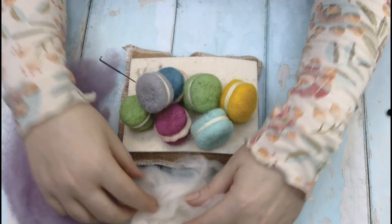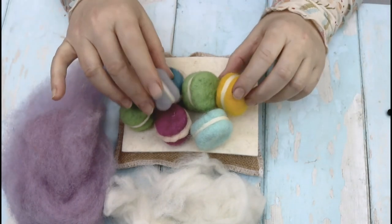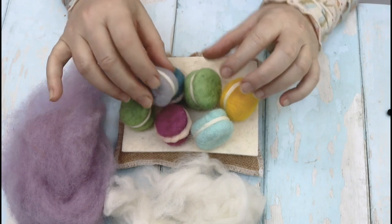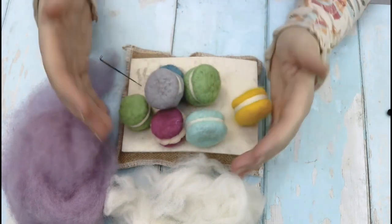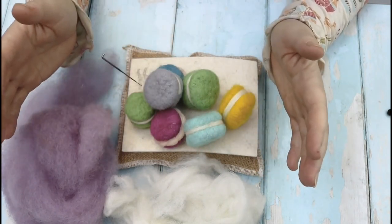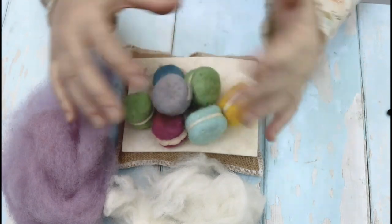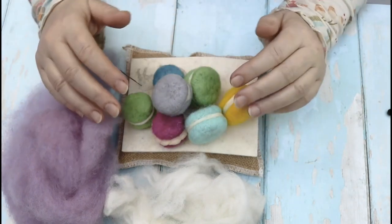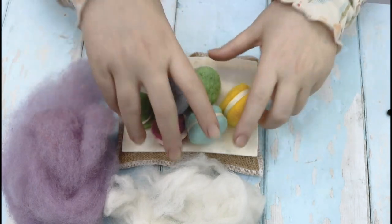Hi and welcome to Lincolnshire Vencraft's needle felting tutorials. Today we're going to be making these macarons — these gorgeous little cake-type projects. You can display them in a bowl, put them on a lovely summer garland or bunting, attach them to a wreath. They're really easy, really fast and a lot of fun to make.